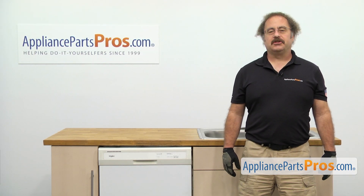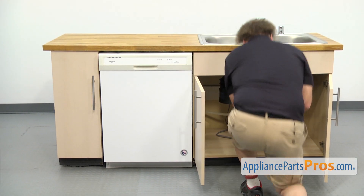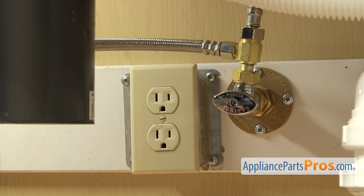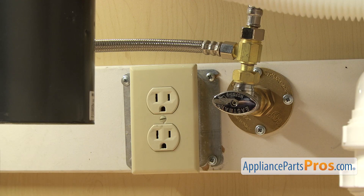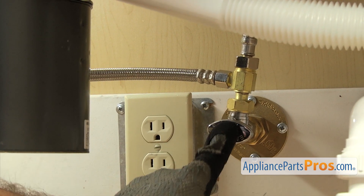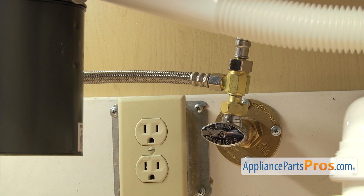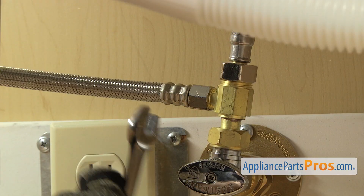In order to change out the part, we have to pull the dishwasher out of the cabinets. First, we're going to go underneath the sink and disconnect the lines. Make sure the dishwasher is still unplugged and you may want to throw a towel down. When we take off the fill line and the drain hose, there's going to be some water that comes out. We're going to disconnect the fill line — it's connected right here to the hot water valve. Make sure the water valve is off, then use a 5/8 inch wrench to loosen up the hose.